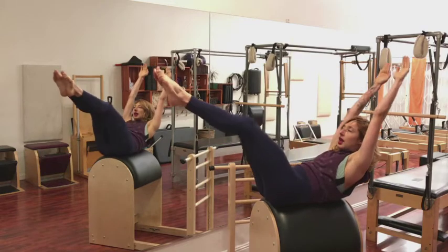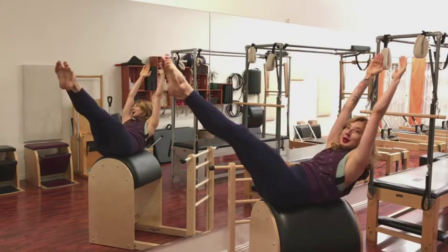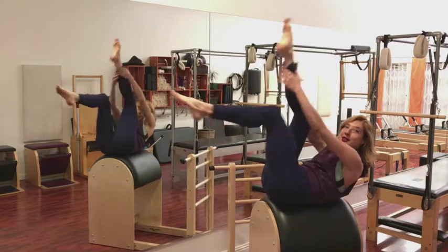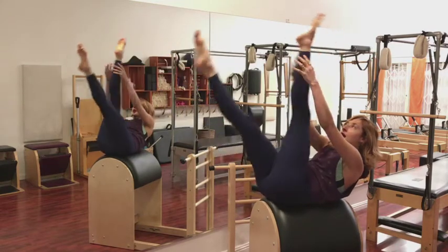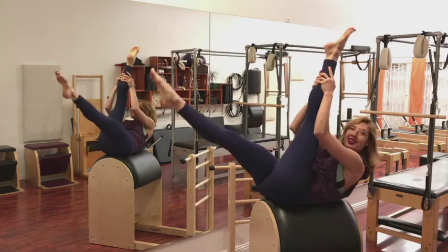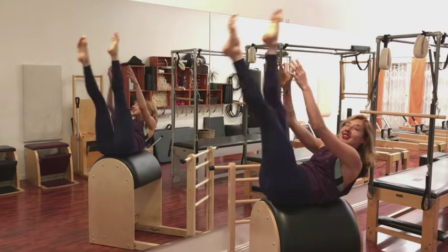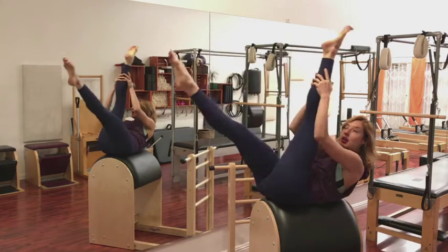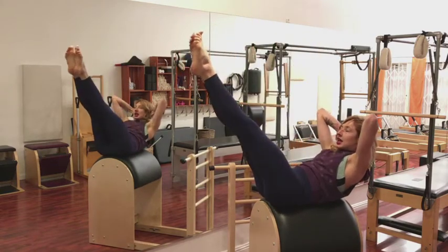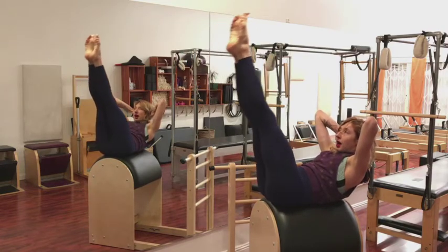You go right into your double leg stretch because you don't have a place to rest your head anyways. So you might as well just keep going right into your single straight leg. And what you'll feel, especially if you're ever uneven or asymmetrical in the way you work, you'll start to wobble side to side. So this barrel will really make you stay connected and working to be as symmetrical and balanced as possible.